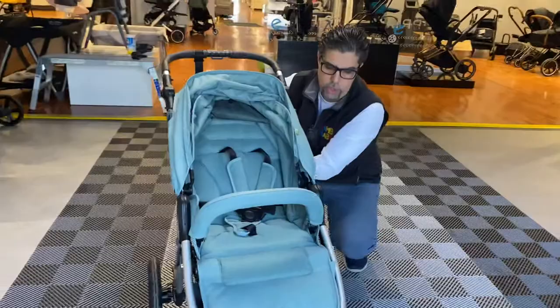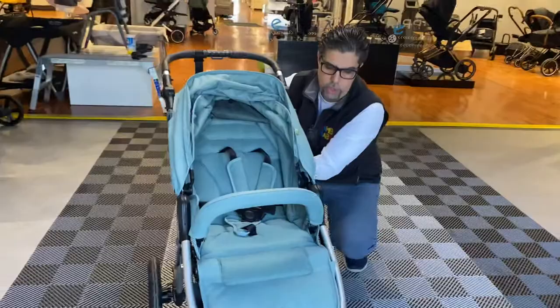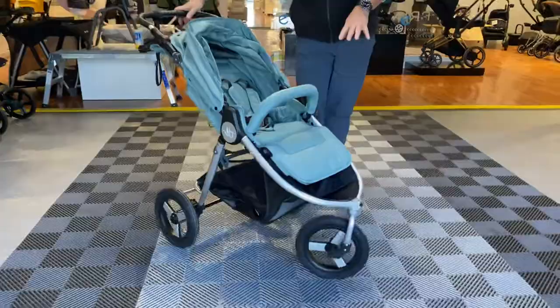I really, really like this stroller all throughout. It has rubber pneumatic, air-inflated wheels. An air-inflated stroller gives you the smoothest, most comfortable ride all throughout.